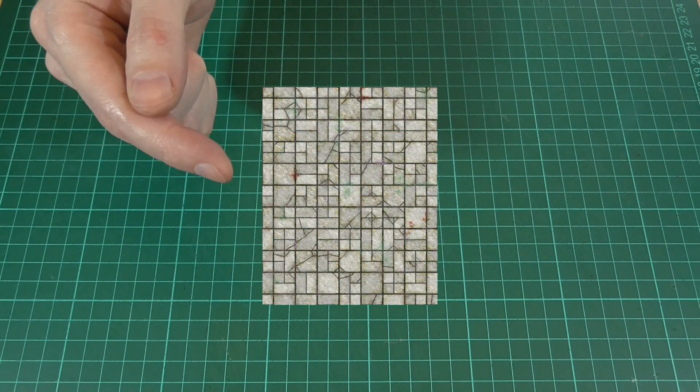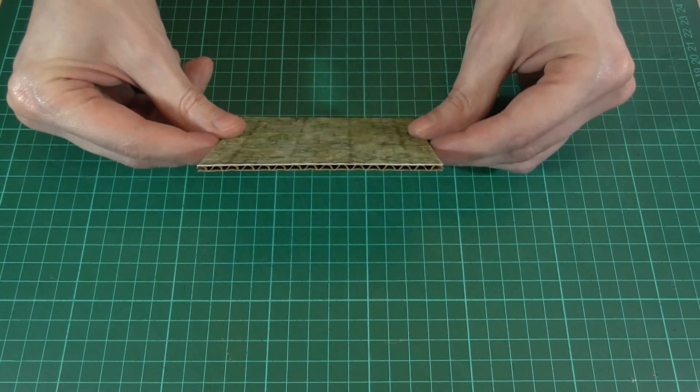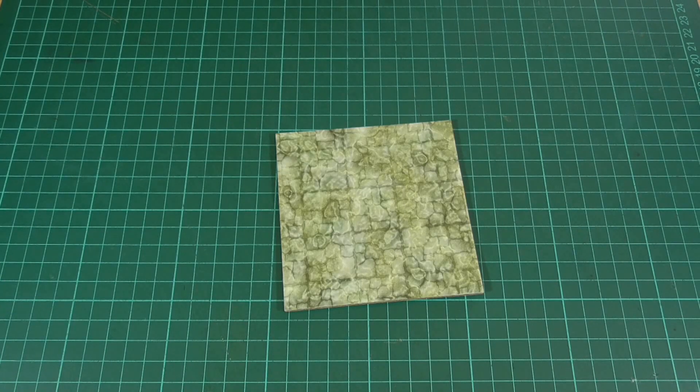An alternative way of making these is by using the plain floor texture and the plain water texture. When using this method, we'll first need to glue the water texture to some single corrugated cardboard and then cut it to size.